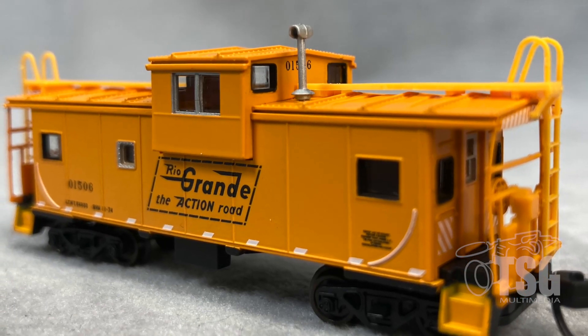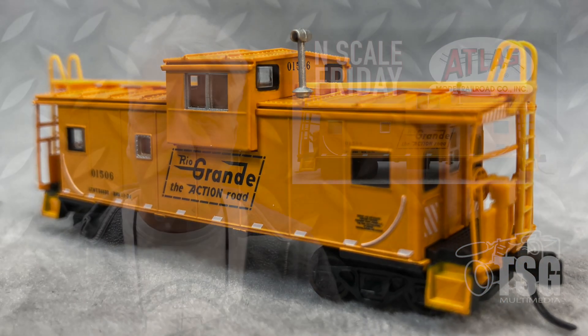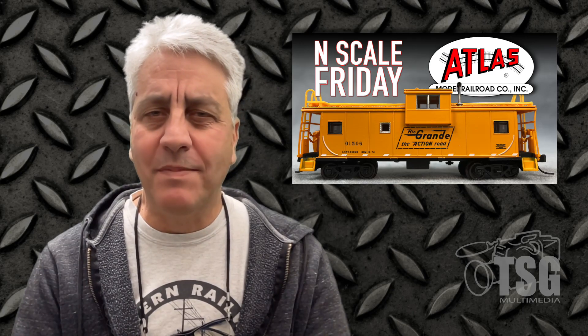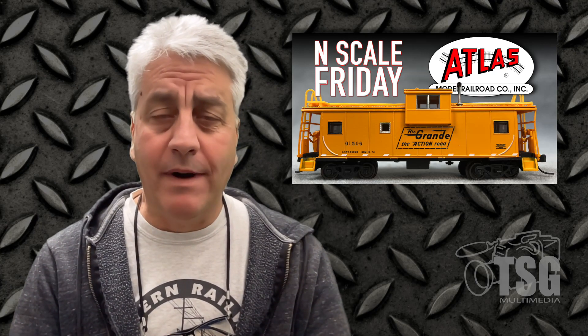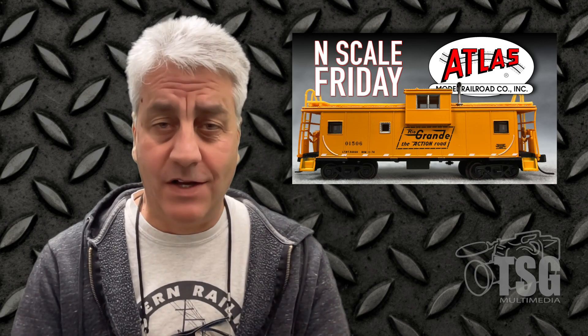I think Atlas has done a pretty good job with this model. The paint is really good, the markings are pretty good, and the end detail would be a little better if it weren't sort of bent like that. But other than that, it'll go well with my Rio Grande GP40. So hats off to you, Atlas. I'll see you next time.